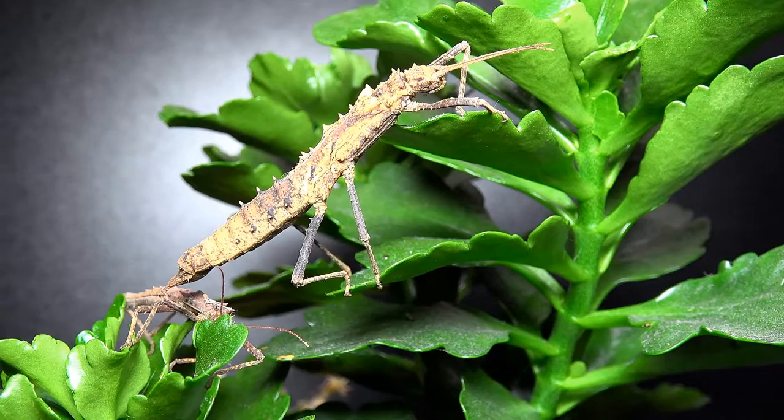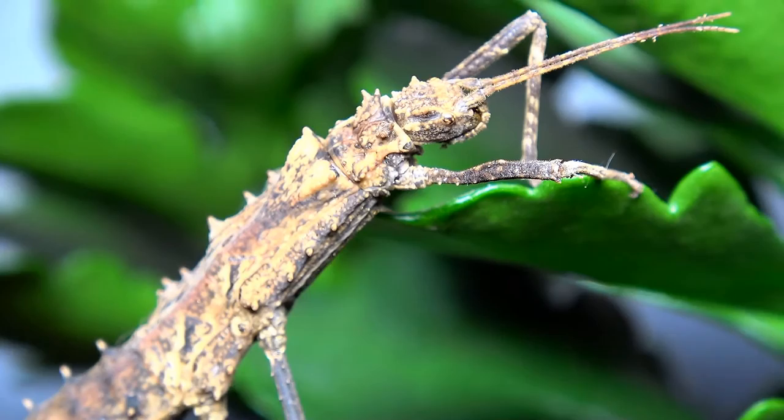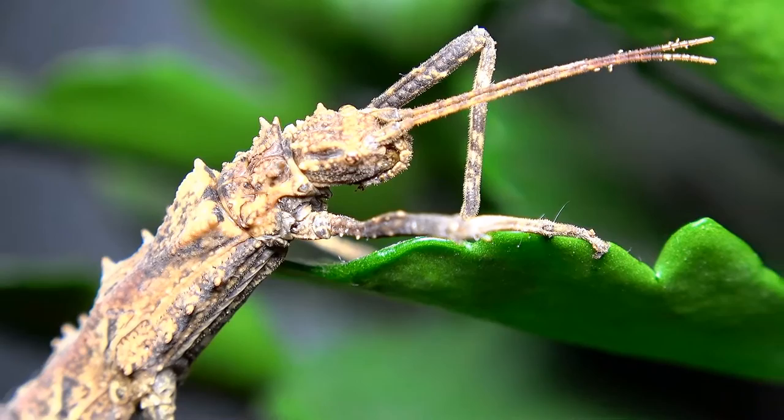They live a much more terrestrial lifestyle than many other phasmids. What's interesting, especially in females, is they tend to have both spiky and almost warty parts — you normally see one or the other in other species. The way they keep their antennae very close together reminds me of another species we'll feature on the channel, and you can even make out the stick insect's eye in this image.